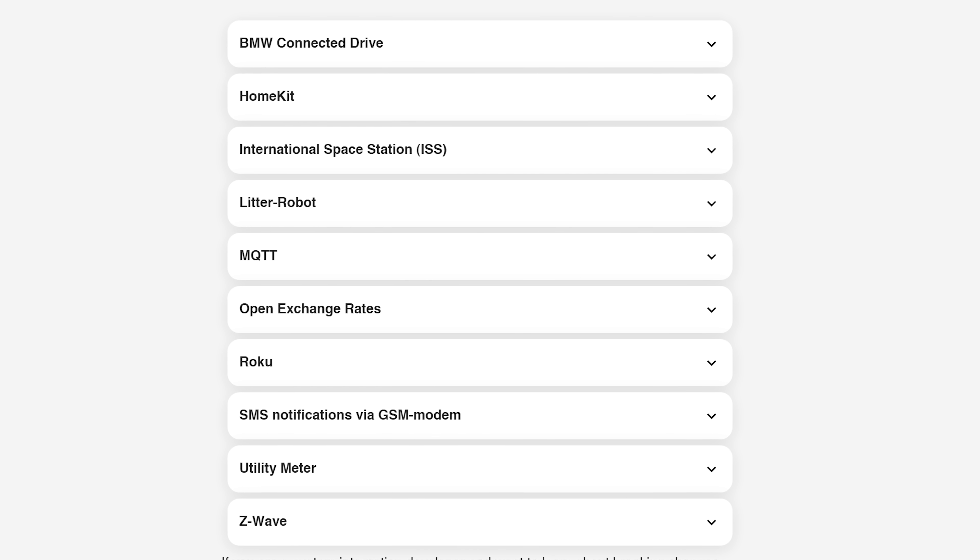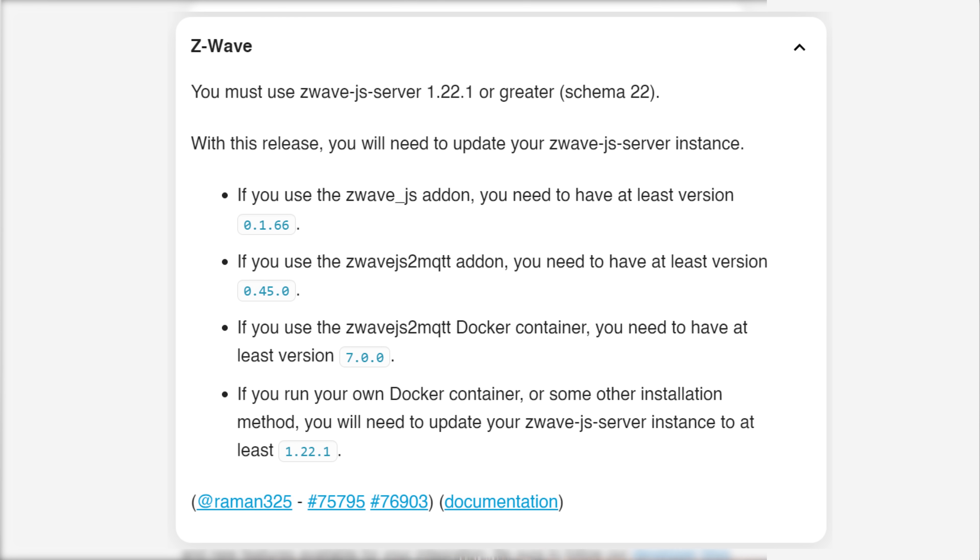Make sure to check out the breaking changes section — there aren't any major showstoppers this month, other than ensuring you are on the required version of the Z-Wave JS add-on, so update that add-on before updating Home Assistant if you haven't already. For me the highlights are the new automation UI and the Bluetooth proxies feature. Let me know your favorite feature from this release in the comments, hit the like button, and subscribe if you aren't already.